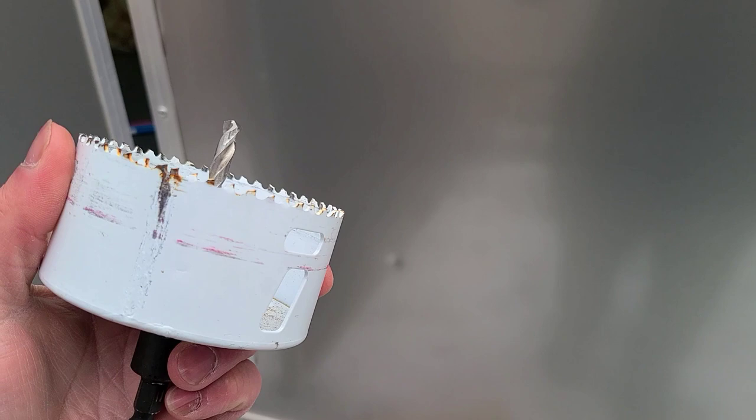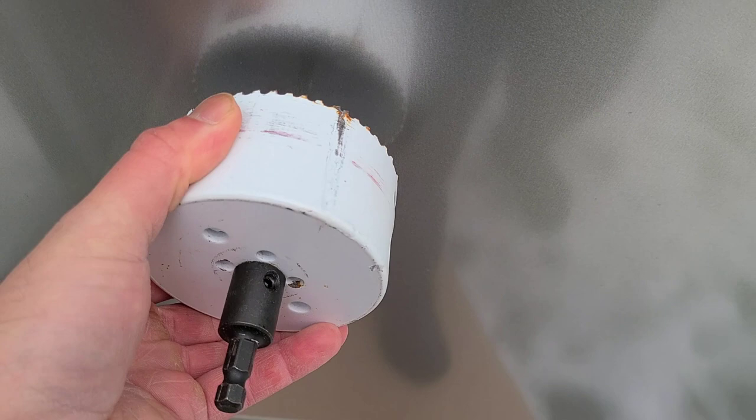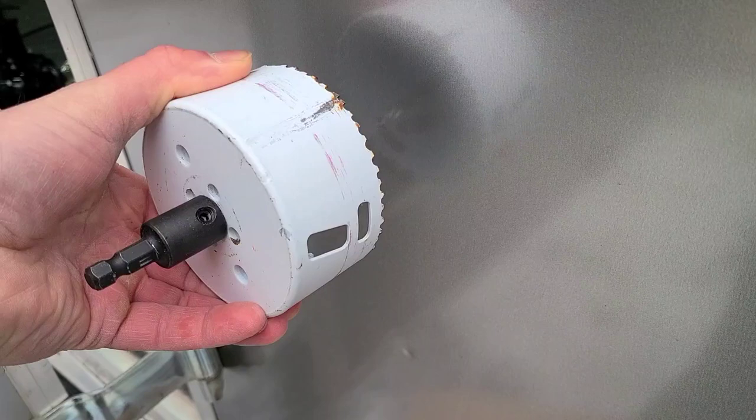One thing you want to make sure when you get the hole saw is that you have a nice pilot bit on there. A pilot bit is something that starts off the drill, that way the hole saw isn't skipping all over the place. So we're going to drill right around there — the pilot hole goes in first, and then we finish off with the hole saw. Hold the drill really nice and tight so the teeth don't skip and scratch your paint.